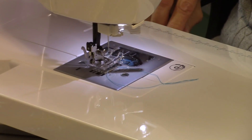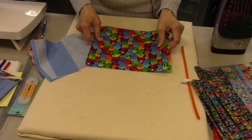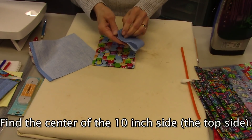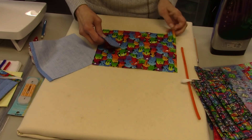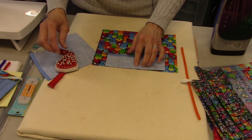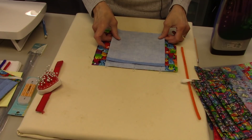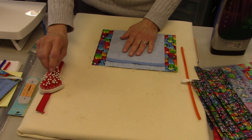Those are done. Now we're going back to the ironing surface. I'm going to find the center by folding the larger piece and pressing that little edge. Then I'll take the short piece, fold it in half to find its center, then open it up and match right sides together with centers aligned and raw edges even. I'll pin both pieces in place, lining up the raw edges.